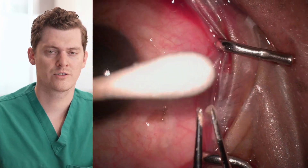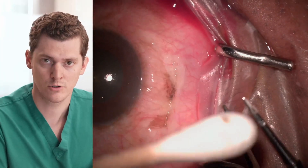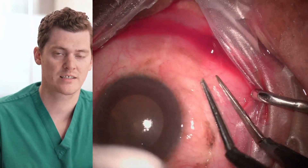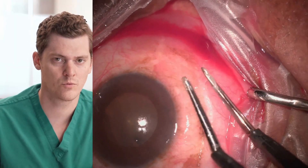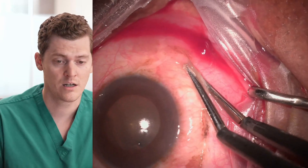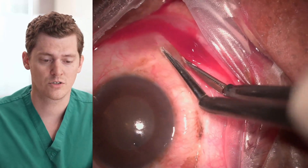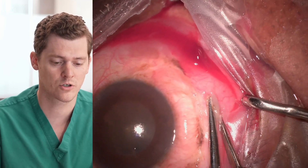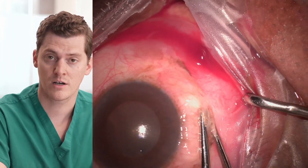What are other techniques we could use to treat conjunctival chalasis surgically? Well, the most common is probably surgical excision of the excess conjunctiva. However, that's usually a lot more tedious and cumbersome — we run into a lot more bleeding, we need sutures, oftentimes need glue. So it's very expensive and time-consuming compared to what we're achieving here with the cautery.